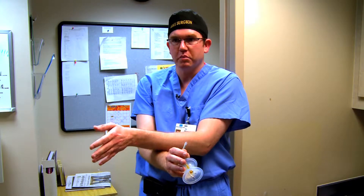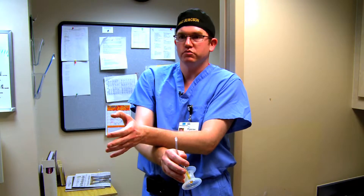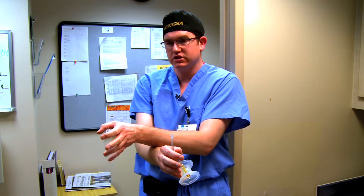With the da Vinci robot, that challenge is taken out of the equation. The programming and software of the da Vinci takes into account that when you move your right hand, it moves your right-sided instrument — not your left. And when you move your left hand, it moves the left-sided instrument. That makes it a much more stable and much safer platform.